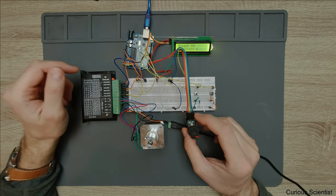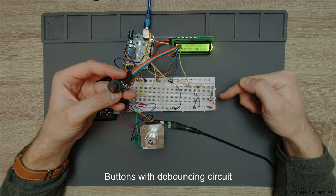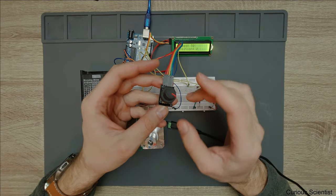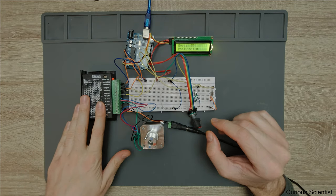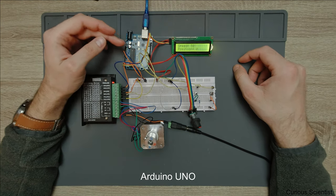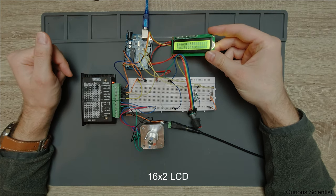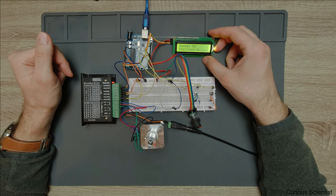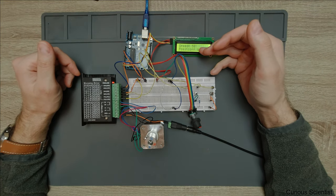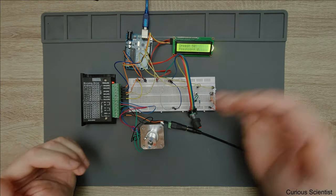Let's go through all the parts. We have two buttons with resistors for debouncing, a rotary encoder, a stepper motor, and a TB6600 stepper motor driver. We have an Arduino Uno connected to a mobile charger for five volts, and a 16 by 2 LCD. On the LCD I print the speed, defined as steps per second, and the position in the second row, which is just the number of steps done clockwise or counterclockwise.